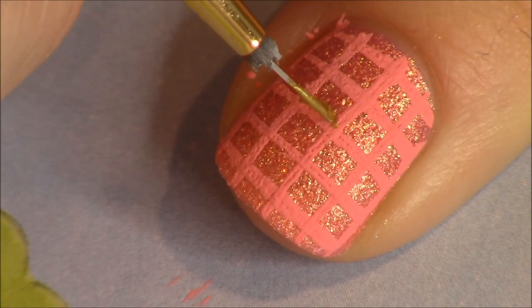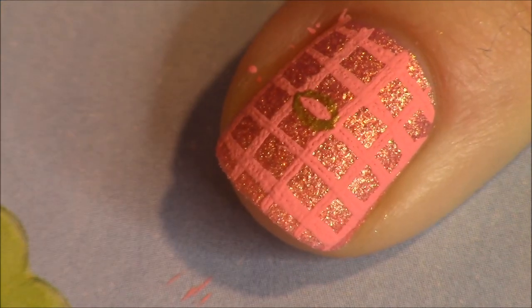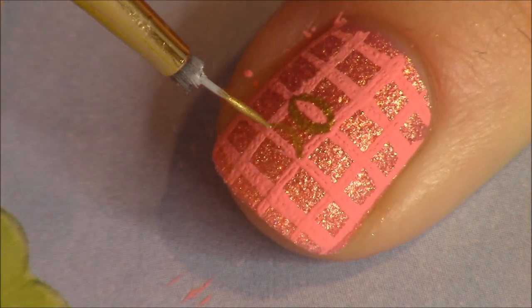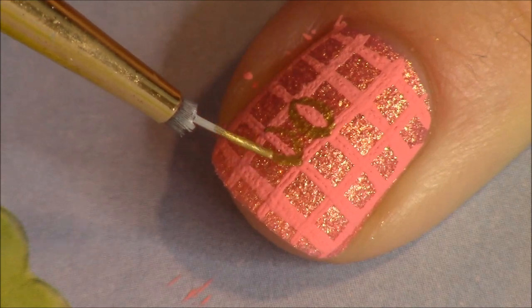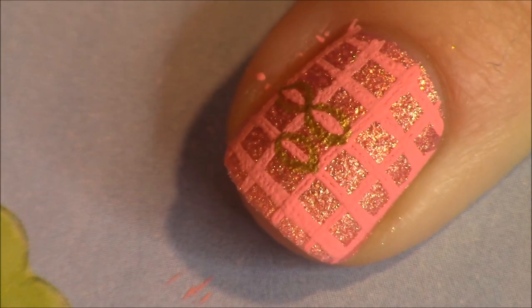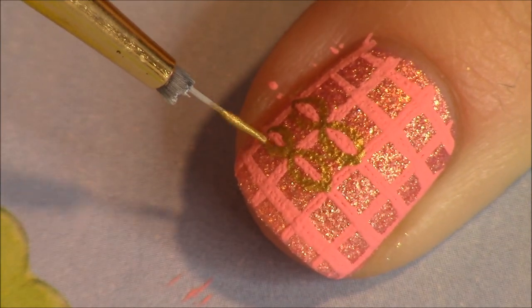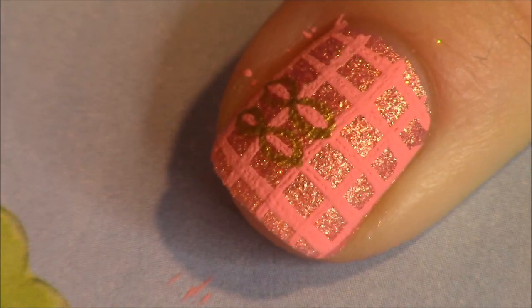I thought it was a pretty color so I was trying to be true to life — what would happen is I would swatch something, really enjoy wearing it and want to leave it on, and then the next day I'd take an accent nail and doodle on it a little bit, which is what we're doing today. Just kind of filming myself doing a few different options that I might do.